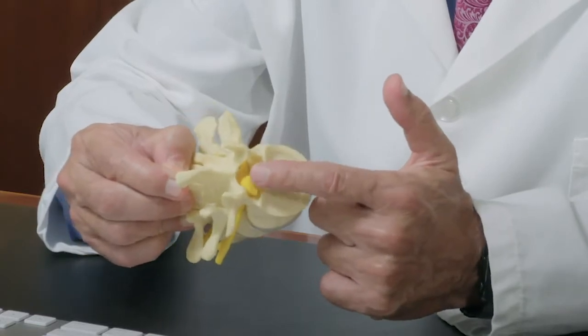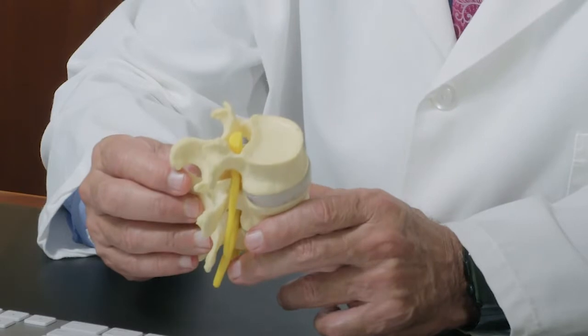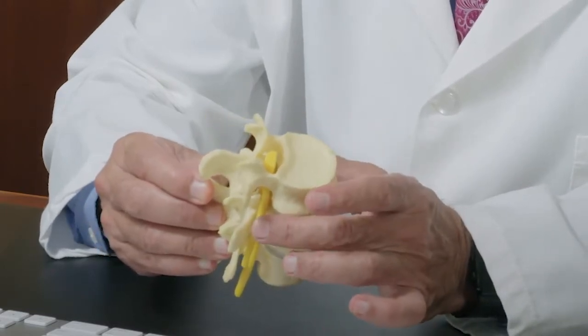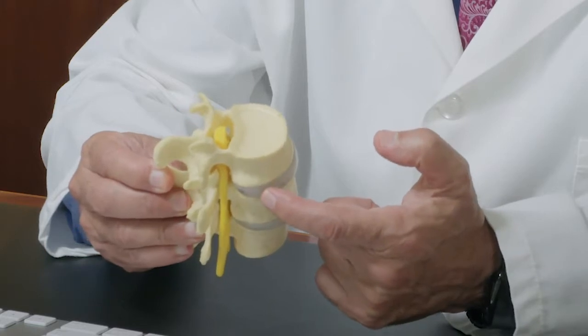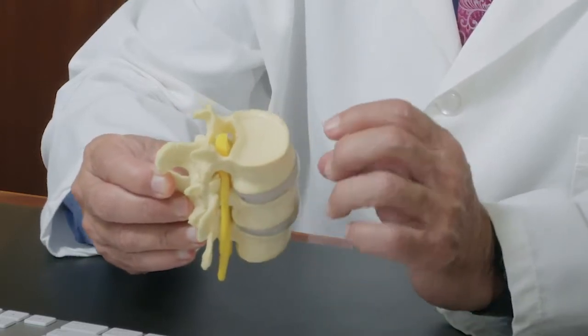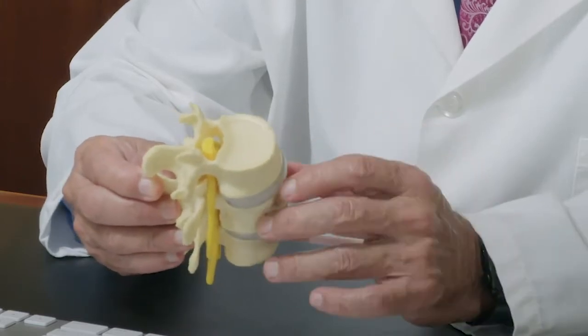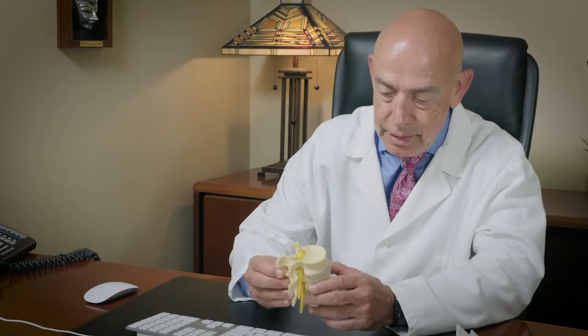In the middle are the nerves running up and down that allow the body to move. Frequently these nerves are the ones that are damaged when there is a disc rupture that pushes back causing problems, or when there are shifts of the bones back or forward, or when there is arthritis that causes damage.